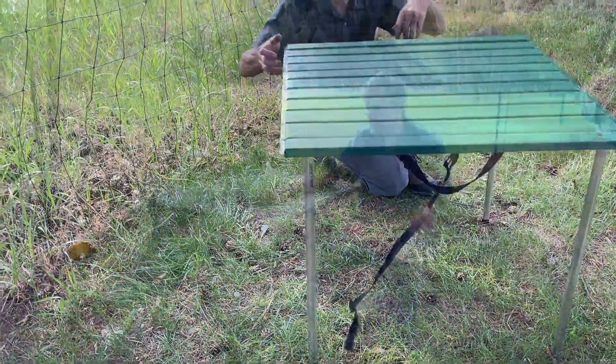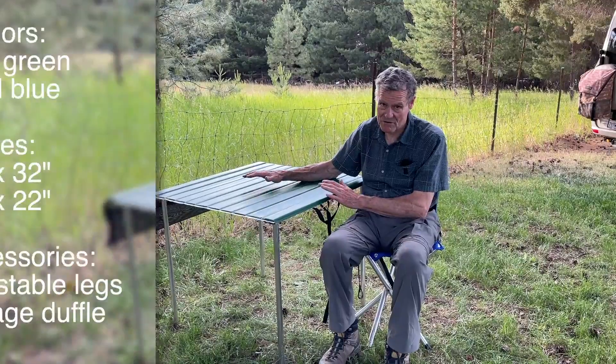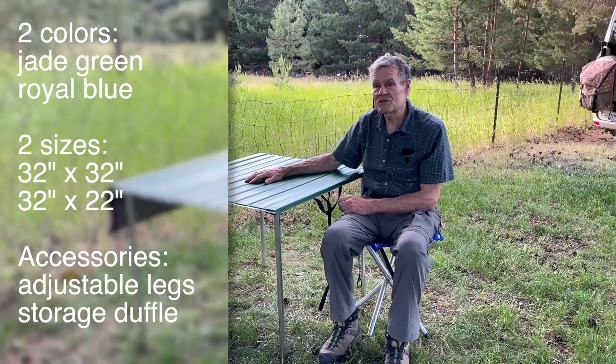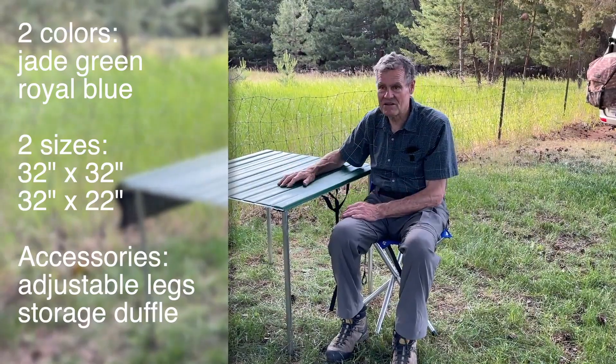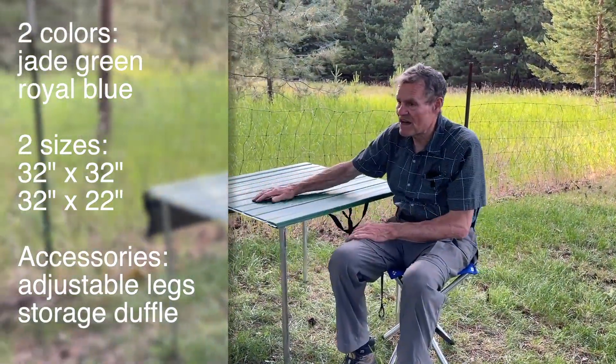And there she is. In addition to the fact that this table comes in two colors — what we call jade green and also royal blue — it also comes in currently two sizes. We have the standard size, which is 32 inches square, and we have a narrow table, which is 32 inches long and 22 inches wide.